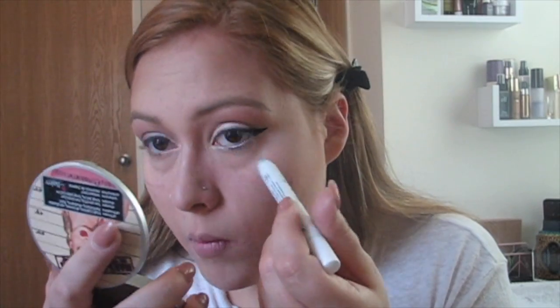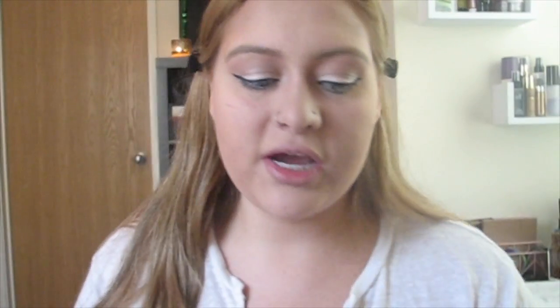I'm going to go in with the NYX Jumbo Eye Pencil in Pots and Pans — it's just silver — and put that in my waterline. Then on the same brush I'm going to take this 'Starry Night' blue color and put that under there also. I'm hoping it'll create a little bit more blue and a little bit more fun. I love this color, it's literally so pigmented — I think it really does make it a little bit more fun and Fourth of July-y.